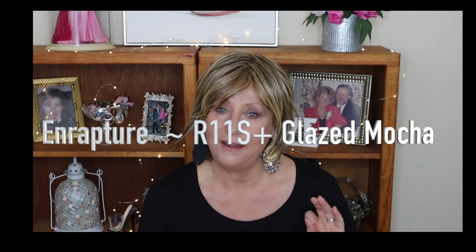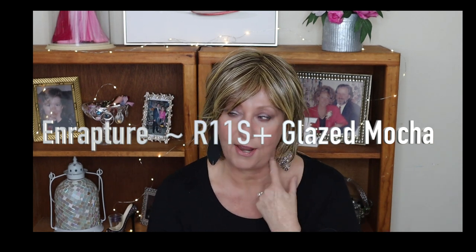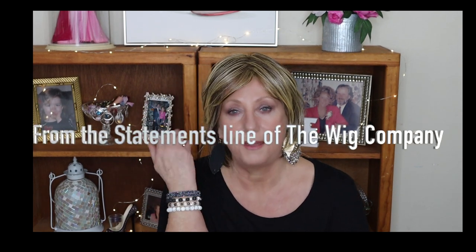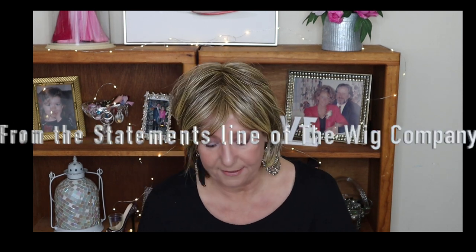Hey guys, this is actually a new release from the Wig Company's Statements line and this is called Enrapture. I had this on my head when I participated in a wig giveaway for them on Instagram and I never really did any kind of a review on it, so I thought I would just share it with you right now really quickly.